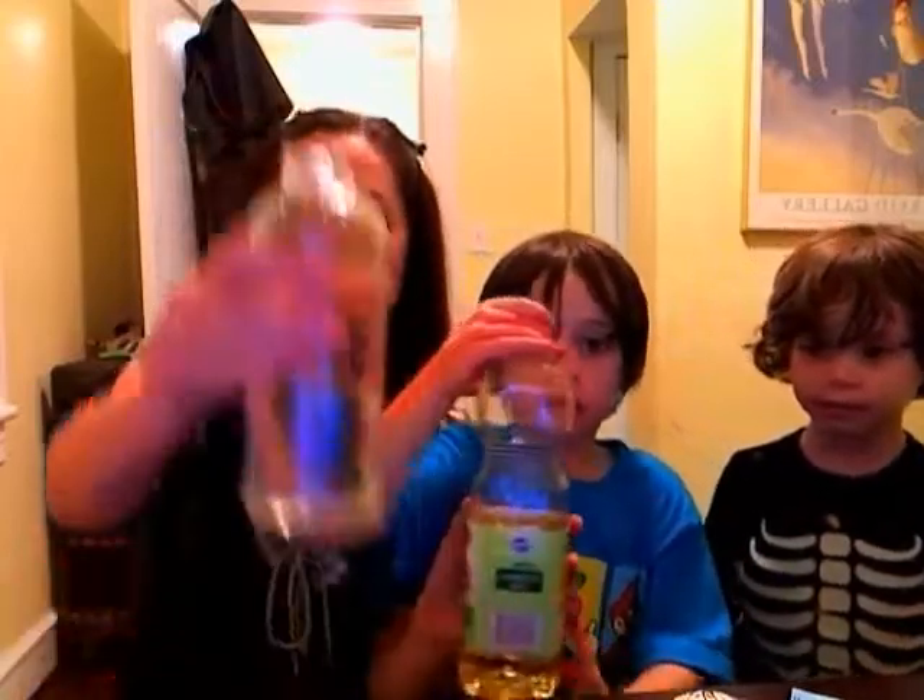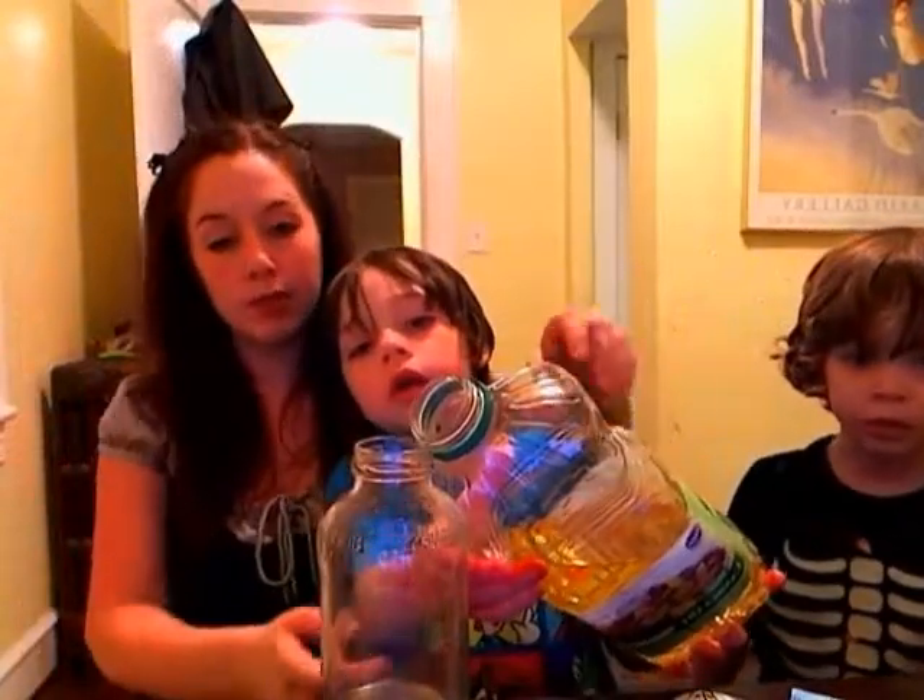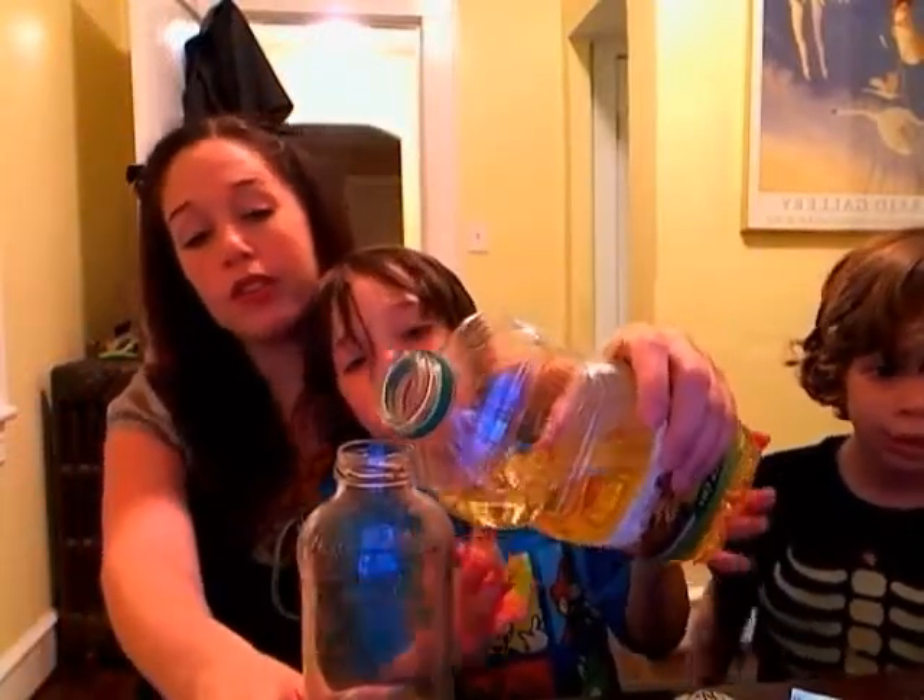Okay, so we filled it up this much with water — you can fill it up less. And then you pour this in. This is oil. This is canola oil.